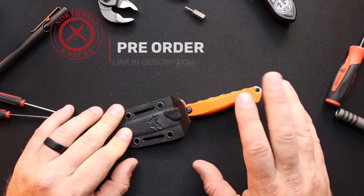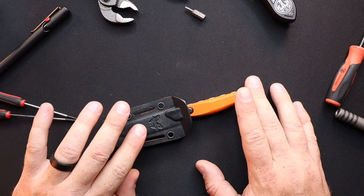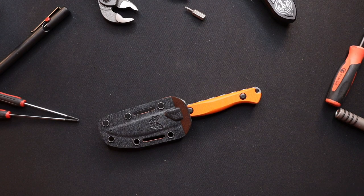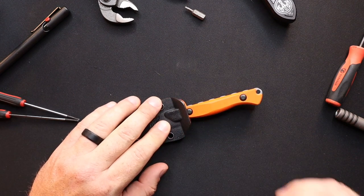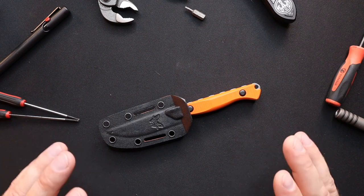This is available for pre-order. The release is the second of August — there's a good chance you'll be seeing this on the first of August and then you'll be able to have it shipped to you on the second. We're doing a bunch of knives consecutively — it's kind of the first time we've done something like this, so we're pretty excited about getting it done.